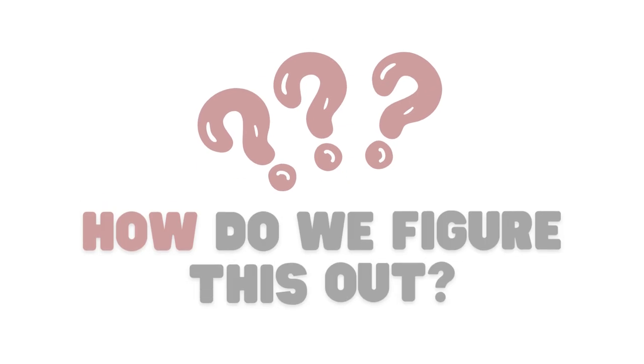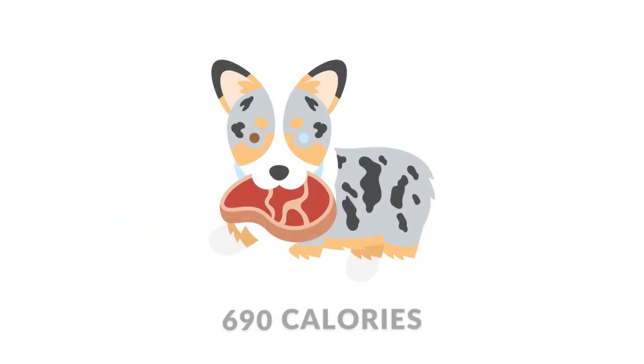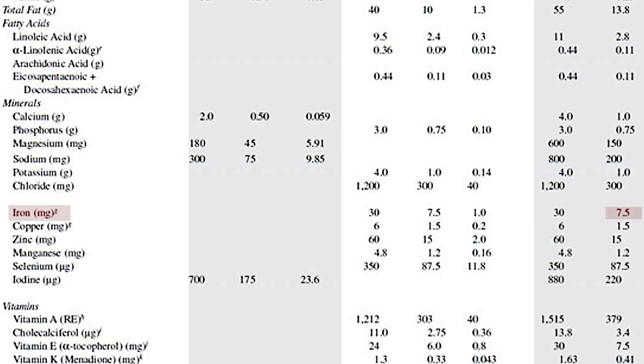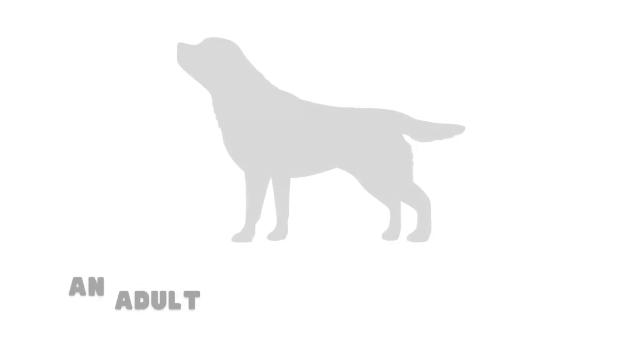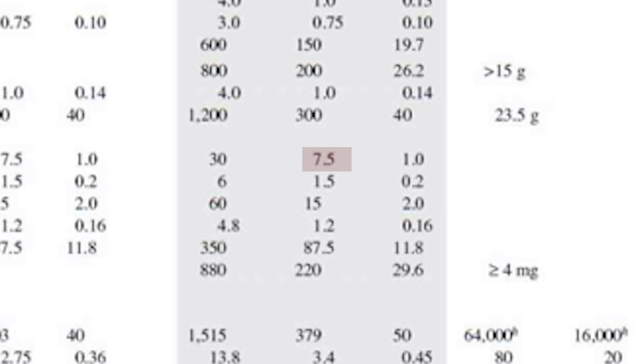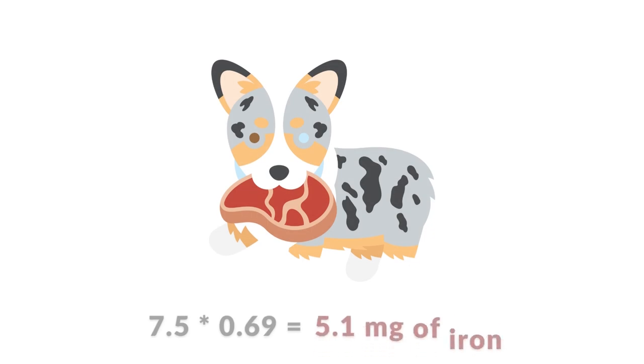So how do you figure out your dog's numbers? Let's try it with Matsu. We just need to divide his caloric intake by 1000 calories, then multiply this decimal to each number on this table. For example, iron — a dog eating 1000 calories needs 7.5 milligrams of iron daily. So we just need to multiply 7.5 by the decimal that I just got. This means Matsu needs 5.1 milligrams of iron daily.